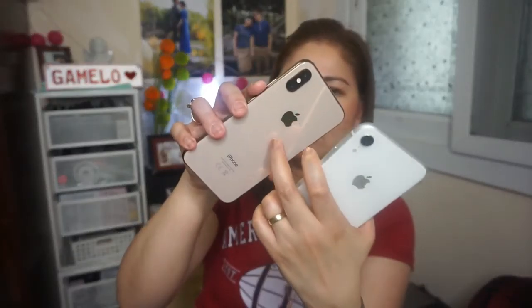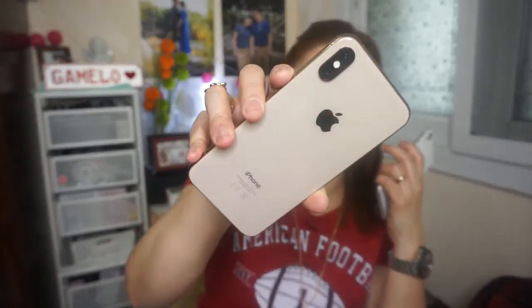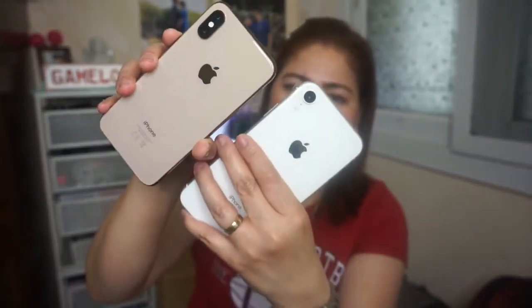I'll do a comparison video of the XR and XS later once I've used the XR for a while, since I don't know all its features yet. I've been using the XS for about 6 months, so I can do a proper comparison. I really like the color of the XR though — even though it's white, it has a rose gold tint because the coating on the back has a rose gold finish. So this is the white iPhone XR.